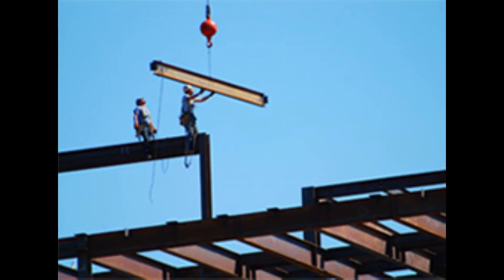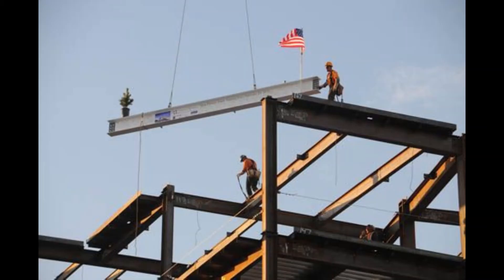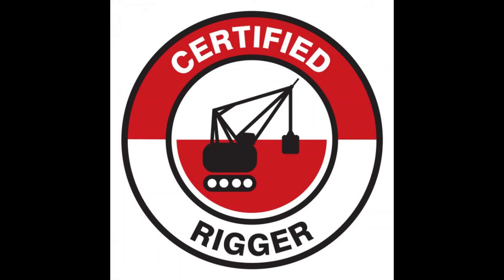All loads that are passing over structures or areas occupied by employees need to be choked or securely attached by shackles or other positive means to prevent accidental displacement of the load. No loads may be rigged in a basket if they're passing overhead.